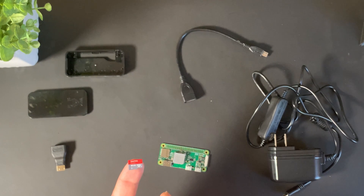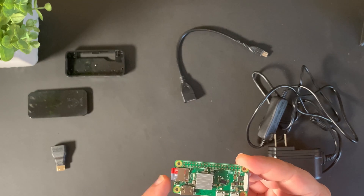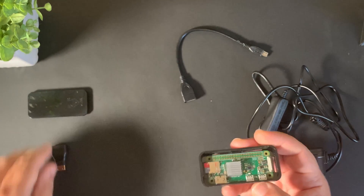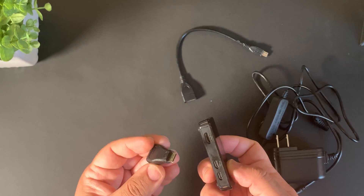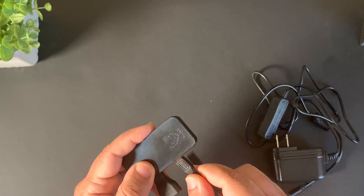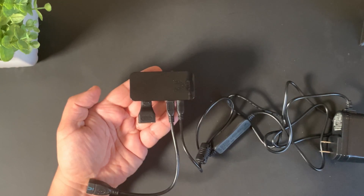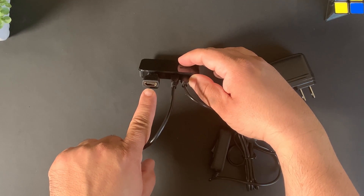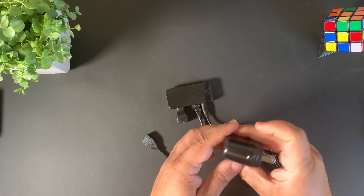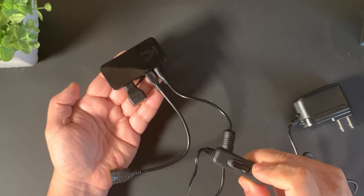Now that Raspbian is installed on the micro SD card, insert it back into the Raspberry Pi Zero W. Put the Pi back in the case, snap it in, put back the top cover, connect the HDMI adapter, connect the micro USB to full-size USB adapter onto the left micro USB connector, and connect your wall adapter to the right micro USB connector. Connect your monitor via HDMI cable, connect your USB keyboard, and plug the wall adapter into the electrical outlet. If your kit has a power switch, flip it on once everything is connected.